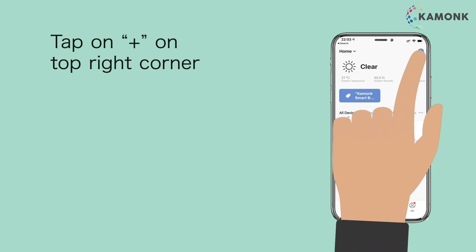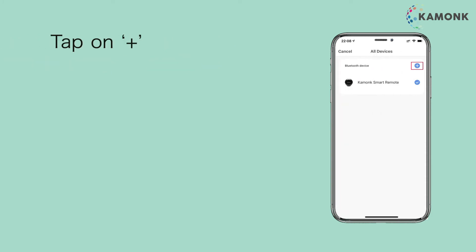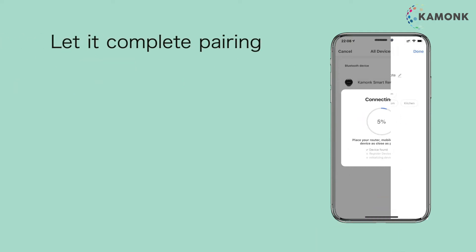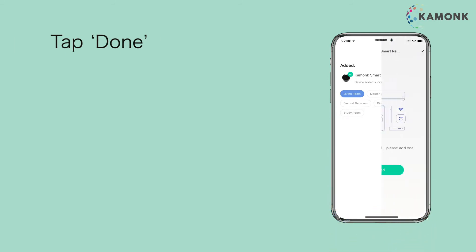Tap on plus on the top right corner. Select Universal Remote and tap on go to add. Tap on plus. Enter your 2.4 GHz Wi-Fi name and password. Tap confirm. Let it complete pairing. Tap done. Your Universal Remote is now paired with the Kamunk App.